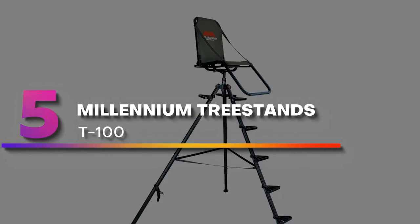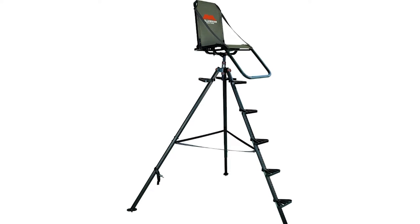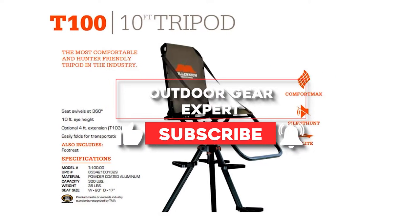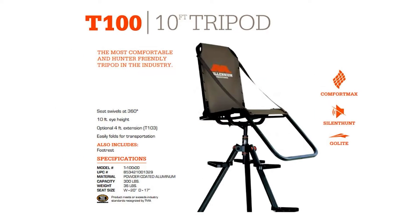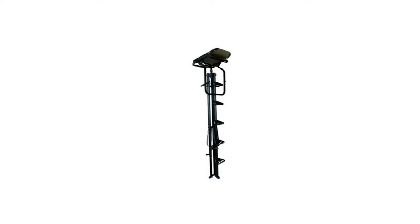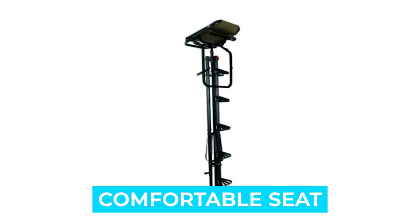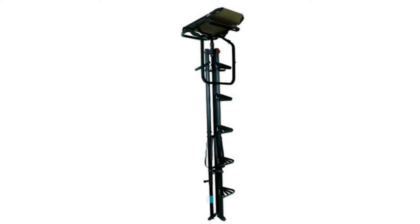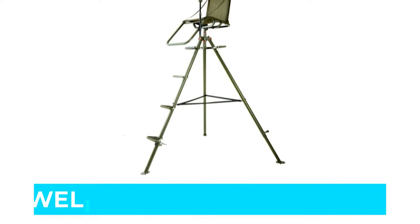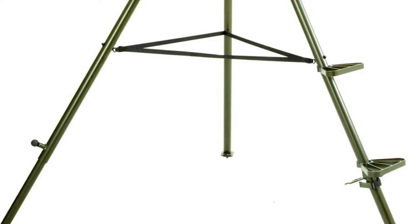Number 5: Millennium Tree Stands T100. The Millennium Tree Stands T100 is one of the most preferred hunting stands for deer hunting. This tripod is designed by hunters for hunters and is considered the most lightweight tripod that can be set up in under a minute. Notable features include: lightweight, tough frame, extra comfortable seat, strong built construction, easy to get up and down, easy installation and portability, and extremely well-built and long-lasting.